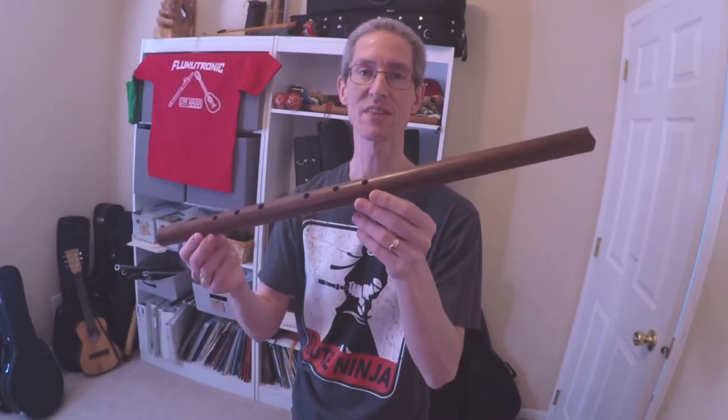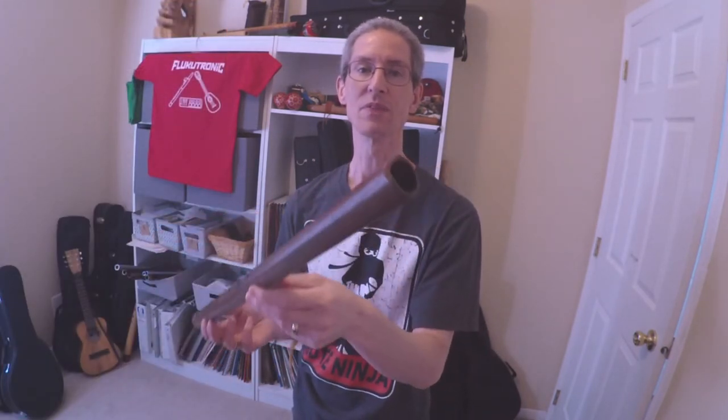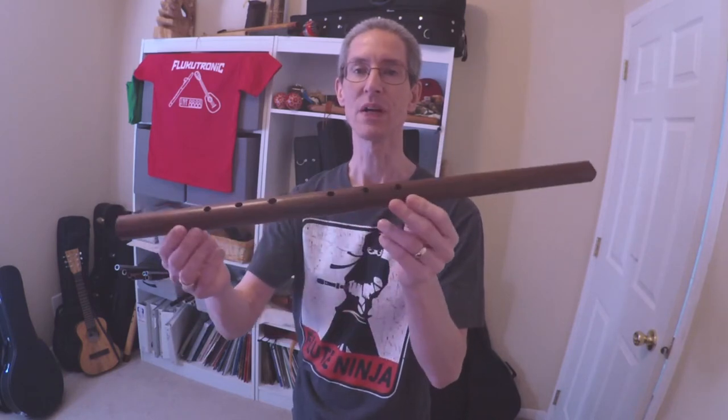Hi, welcome to Flucatronic. Up now we're going to take another new instrument look. This is a Mojave VI Rimblon flute from Mike Turner.